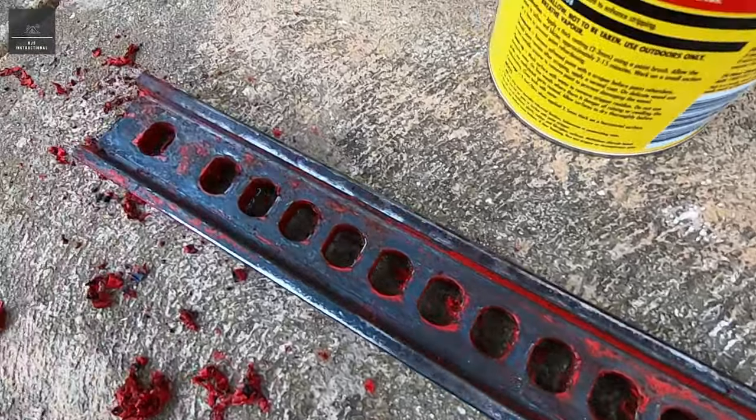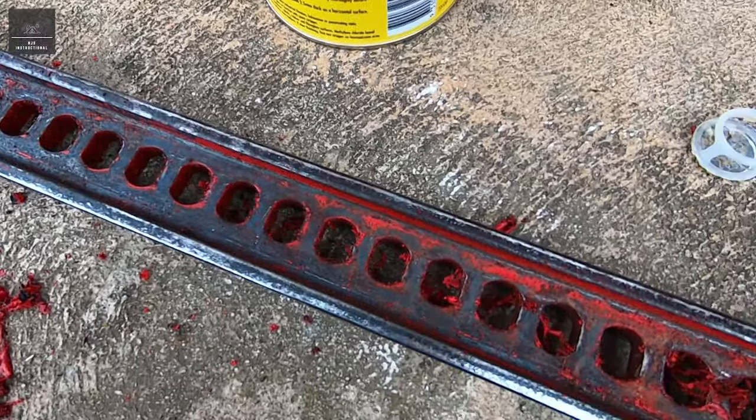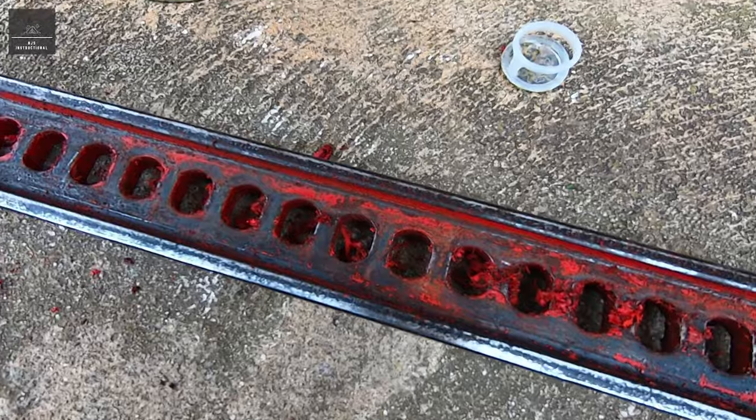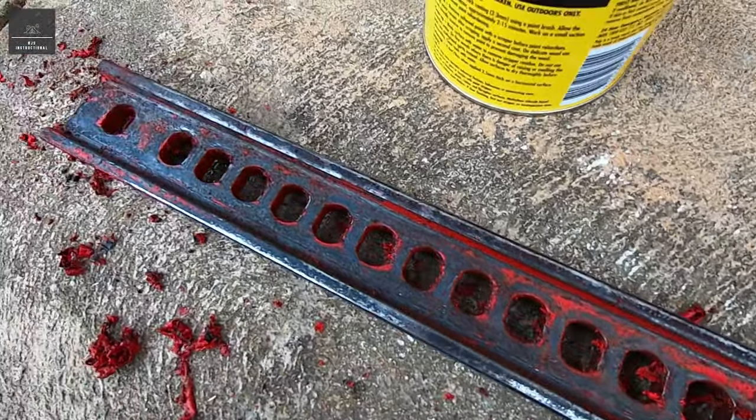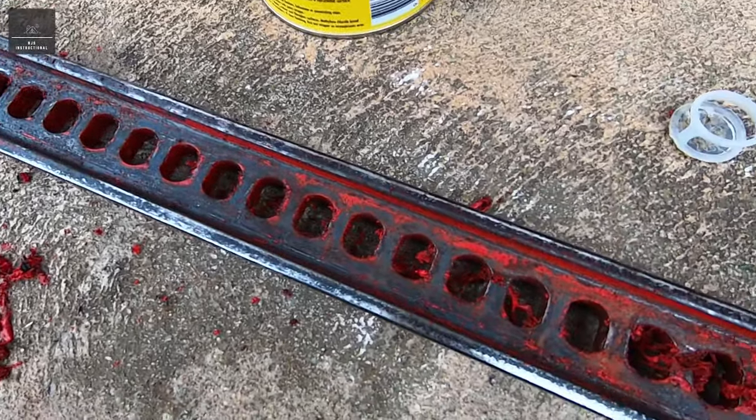I've scraped a fair bit off, and very easily actually. So this product works very well. I might do a second coat just in case, but I will clean that up a little bit — maybe with some mineral turps — to make it look a bit better and just see what's left over.